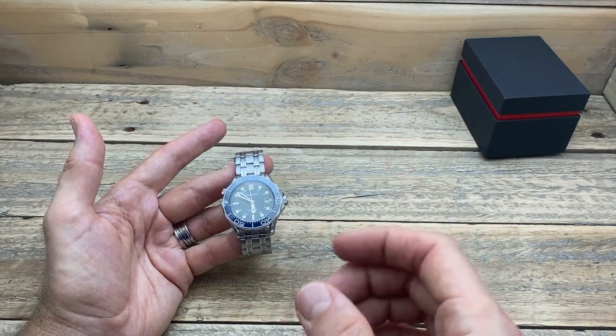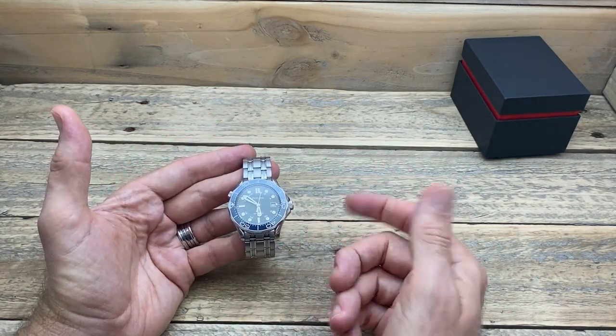Flipping the camera back to me — my final thoughts on this Felida GMT watch. I am super impressed. It has a lot going for it, especially at this super affordable price on AliExpress. That bezel action is one of the best I've had for any affordable watch, and that clasp with the milled diver's extension is very impressive at this price. I'm really looking forward to borrowing my brother's Omega Seamaster GMT to put these watches side by side. Thank you so much for watching — I hope to see you in my next video.